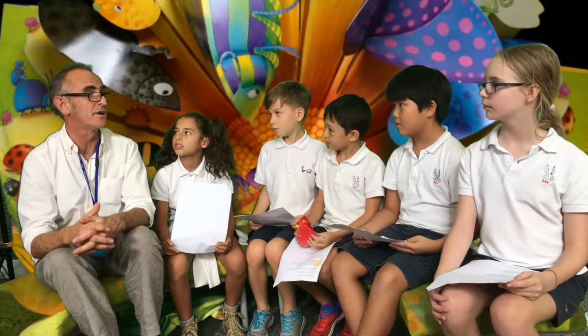Since you like dinos so much, were you a paleontologist before you were an author? No, I wasn't, but I was really keen on dinosaurs when I was a little boy. Do you have an author to work with, or are you an author and an illustrator? I'm an author and an illustrator, and I design and make pop-up books as well.